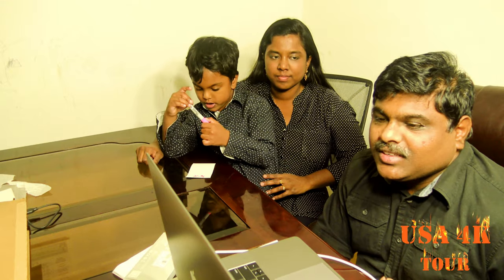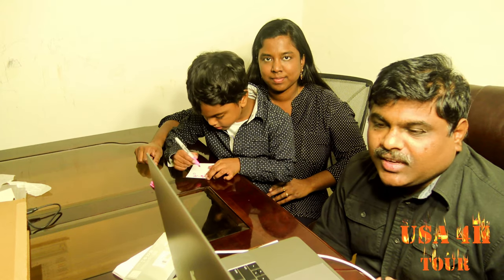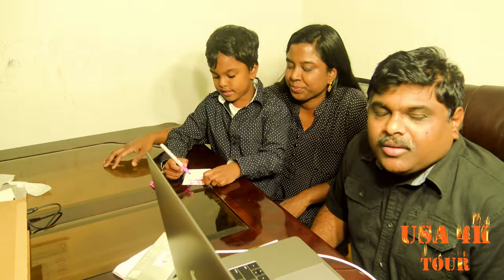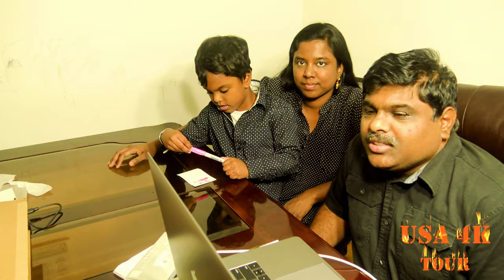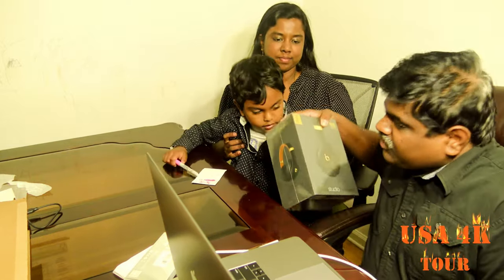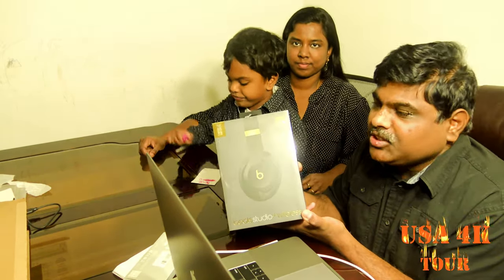Now, we have installed the initial setup. We have installed the iOS 13 system and just restarted the system. In the MacBook box, we will get a Beats Studio 3. So now we will unbox that.